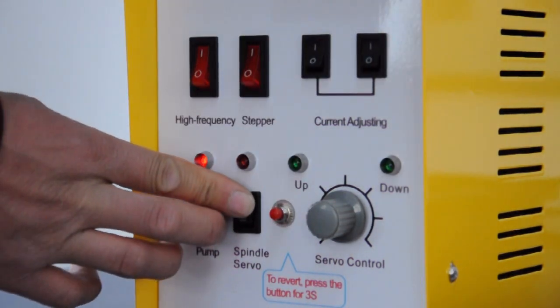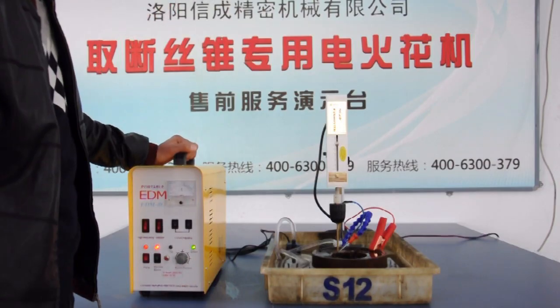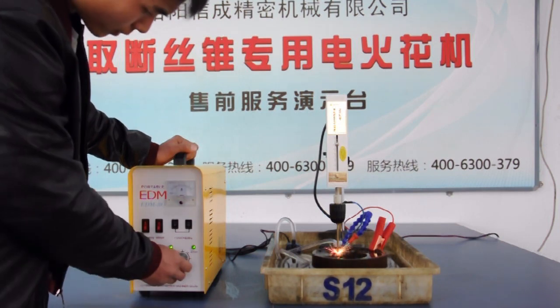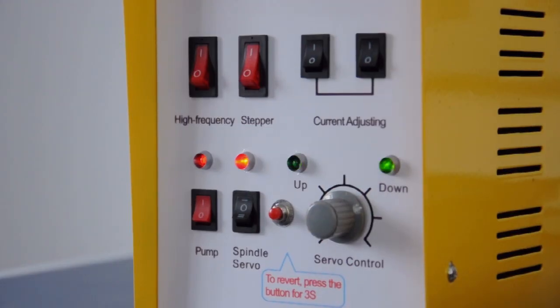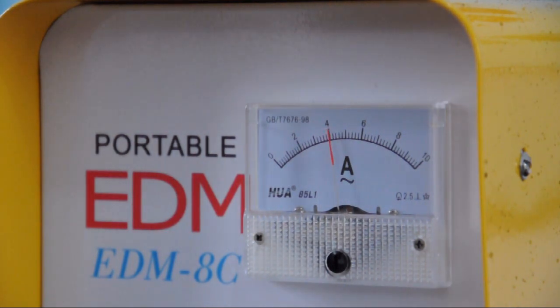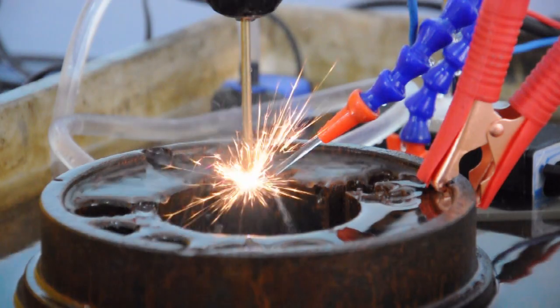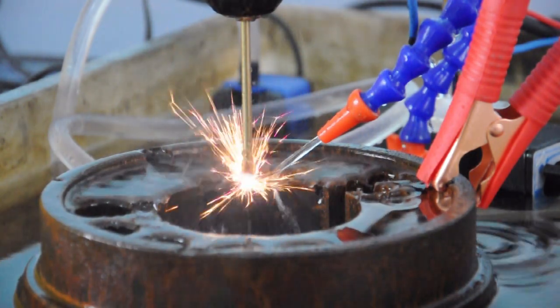Turn on the spindle servo. At last, rotate the servo control knob to the direction between 2 o'clock and 3 o'clock. At the beginning, the ammeter pointer will swing, which means the electric current is unstable. Slightly adjust the servo control knob to stabilize the current. After adjustment, the two lifting indicators will flash alternately, indicating the current is stable and the work head is processing efficiently.